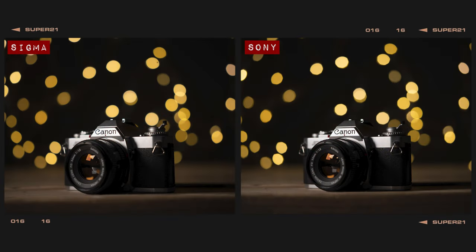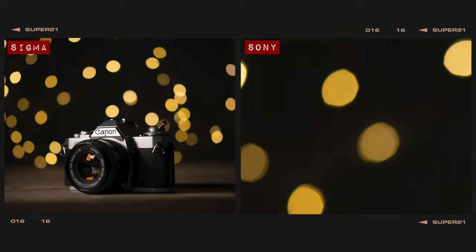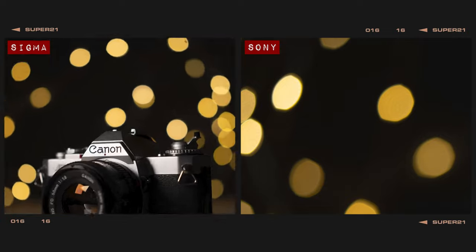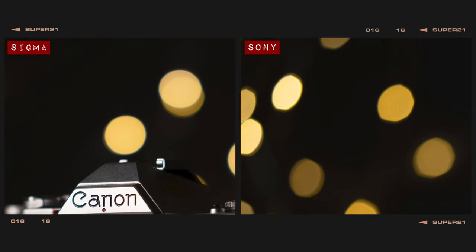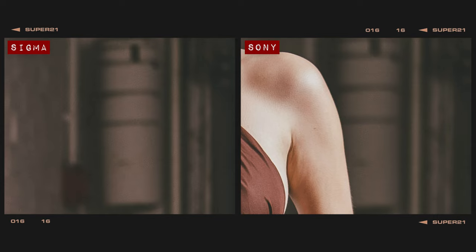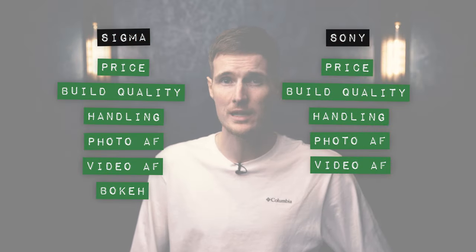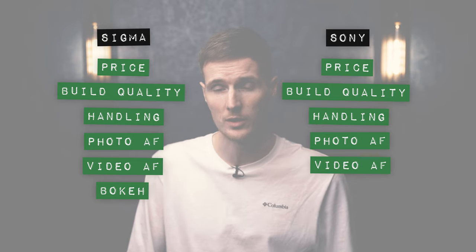In our bokeh balls test, this is where things started to get slightly different. The Sony created noticeably jagged bokeh balls at the center that turn into pancake shapes as they near the edges of the frame. Although the Sigma isn't able to provide a perfect result either, the orbs it creates are a hell of a lot nicer and much more rounded in comparison. In terms of general bokeh quality though, both lenses provide a nice smooth defocused area. The point in this round has to go to the Sigma as it provides the nicest bokeh balls of the two.